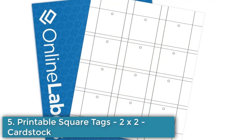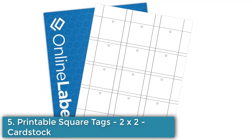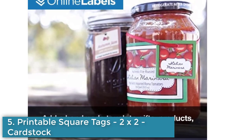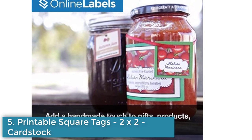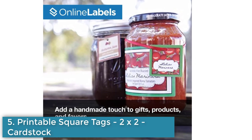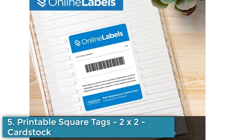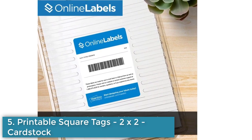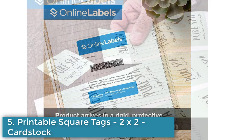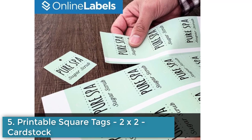Number 5: Printable Square Tags, 2x2 Cardstock. This is a pack of 1200 blank 2x2 inch square tags made of 7.5 mil printable cardstock. They are uncoated and non-yellowing, and come with perforations for easy separation. The tags are suitable for inkjet or laser printers and come in 100 sheets of unstrung tags. The pack includes an activation code for Maestro Label Designer, a design software, and ships in a protective case that doubles as a storage container.